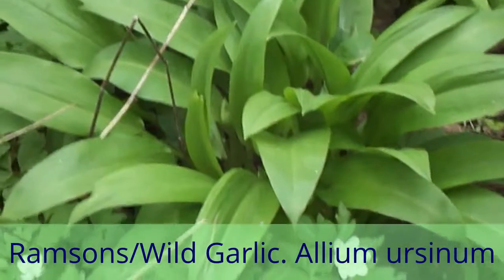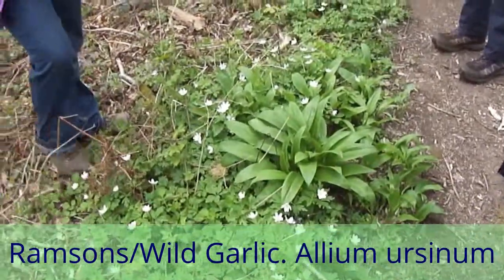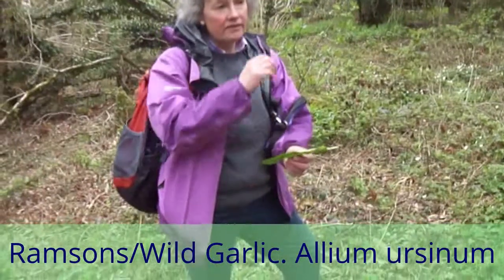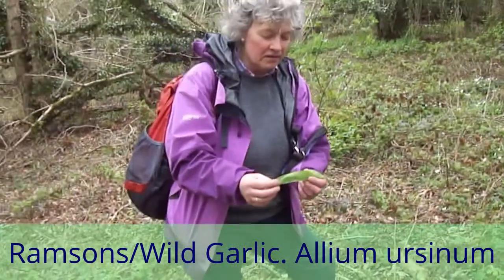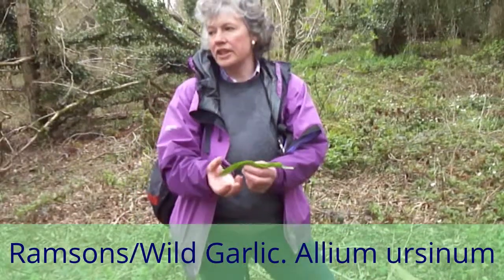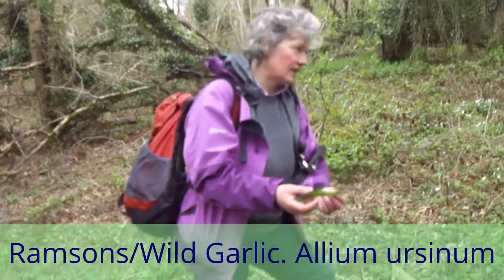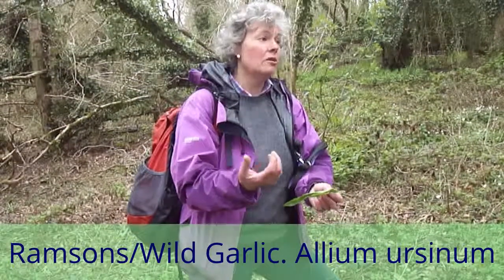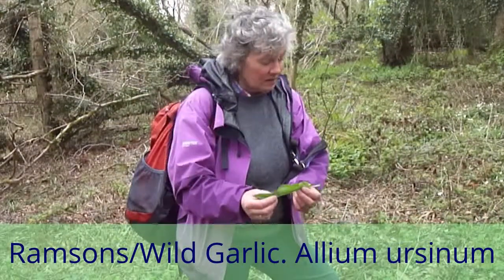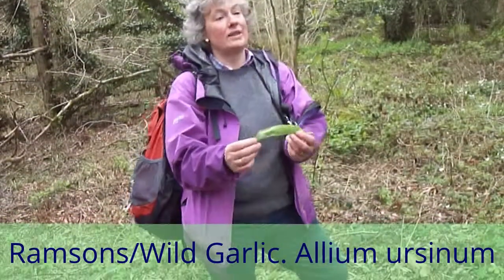You can tell by the garlic smell. It doesn't have a bulb like regular garlic, but it looks like it. You can add it to stir fries, omelettes, and all sorts of food. But don't use too much of it — it contains quite a lot of oxalic acid, which can cause problems if you have a tendency towards kidney stones, or even joint pains or gout. It's good, but moderation again — and then it is garlic, so probably moderation is the way you'd approach it.